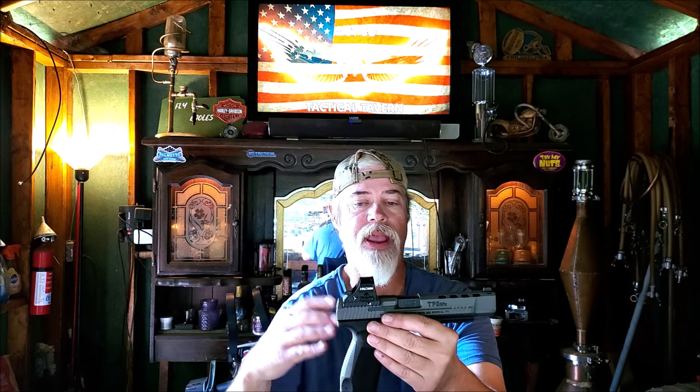For under $200 it's a fantastic optic. One of the first things you'll notice is on the top here there are solar panels. What those do is operate the red dot when you're out in bright light conditions. The battery is only used if you're in really dark conditions — say you have it as a nightstand gun and you need to grab it in the middle of the night when it's dark in the house; the battery takes over for the solar panels. The other really nice thing is it has what they call the shake-awake feature.